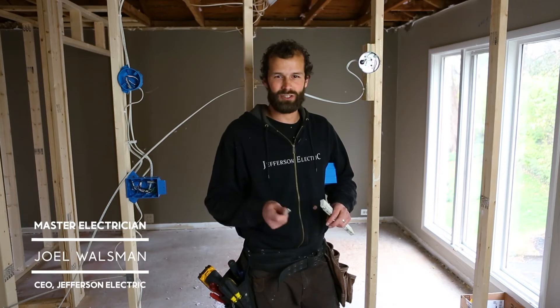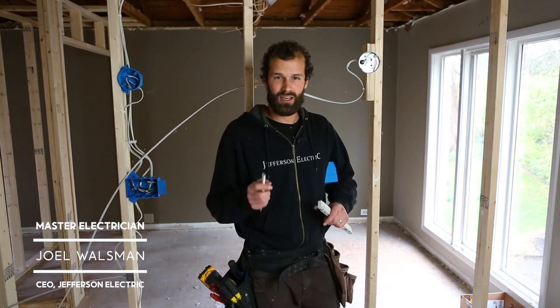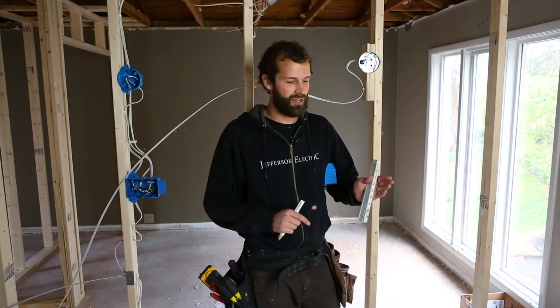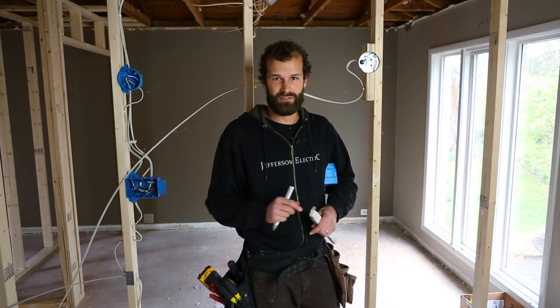I'm Joel Walsman, CEO and Master Electrician of Jefferson Electric. In this short video, I want to talk about a few differentiators that separate the punch-out crew from the master craftsman.